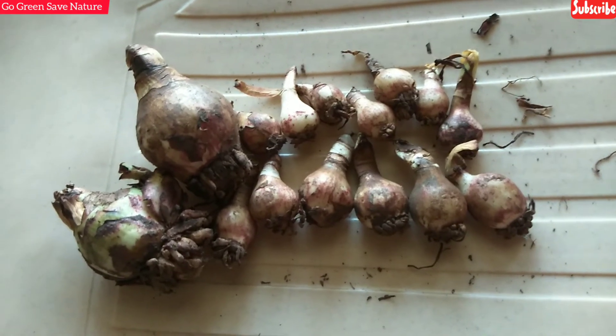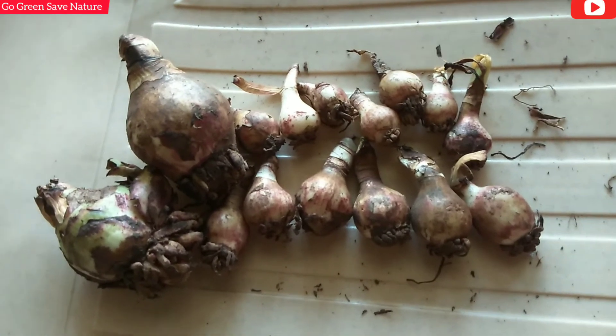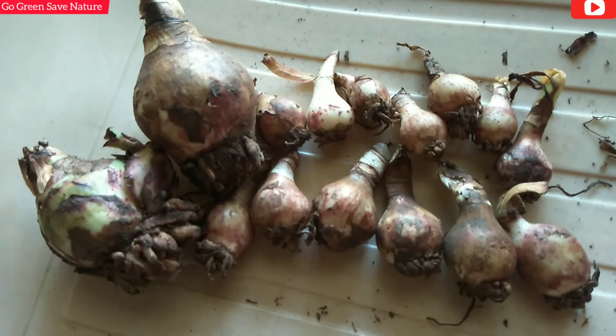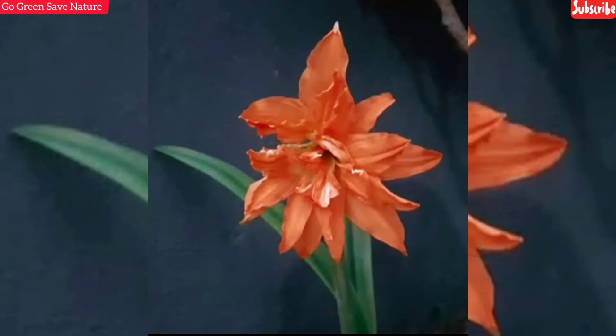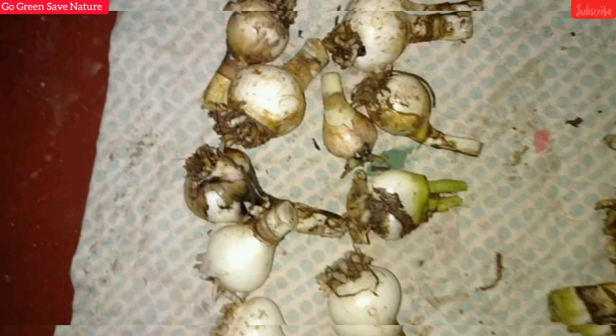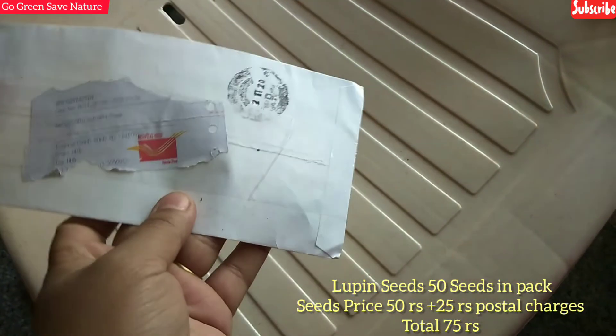Lupin is not always in dormancy because they are evergreen - you can put them in a plant and they keep developing. I bought two bulbs, and the seller shared flower picks from their garden showing the blooms.